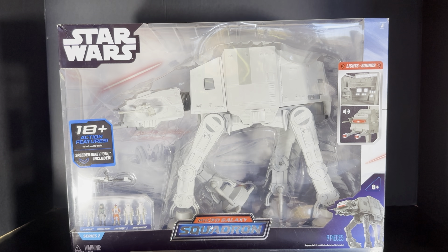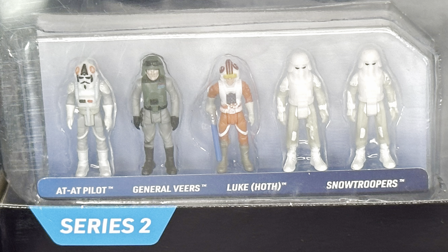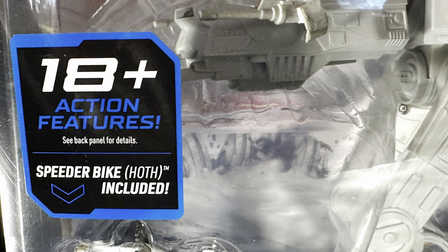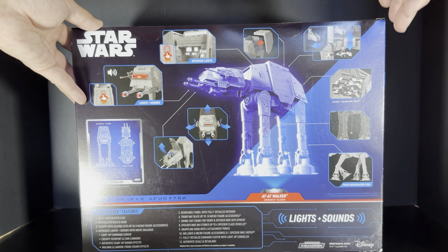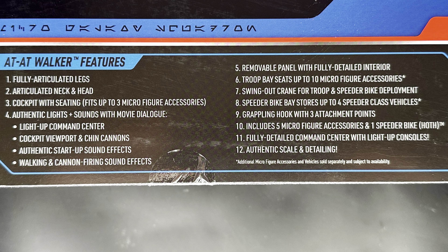In this case, we get additional light and sound effects, which makes it extra, extra cool. The set includes five action figures or micro figures that we'll get into, along with a speeder bike. Turning the box around to the back, we can see the back of the box, which lists out all of the features of the AT-AT.